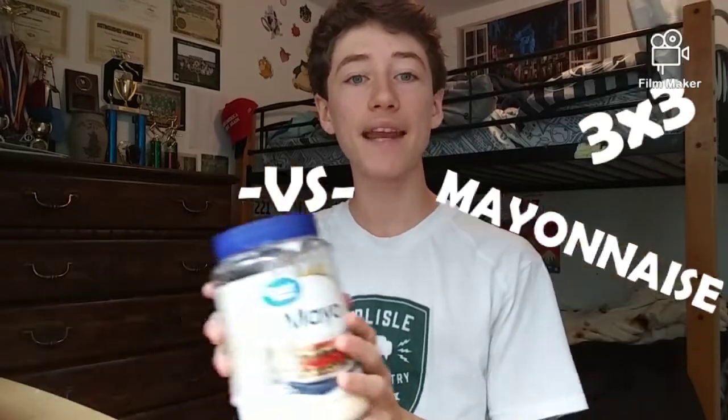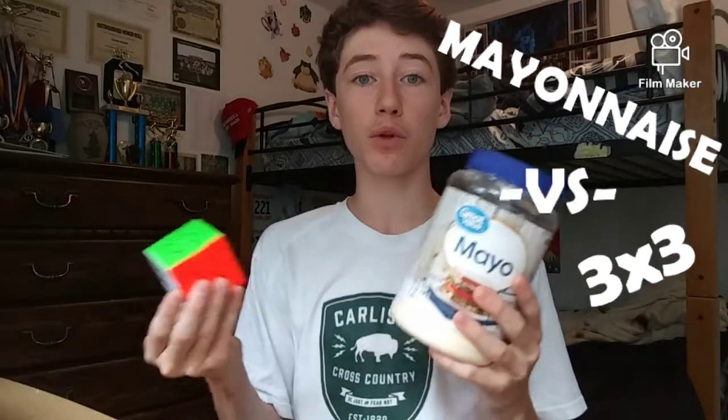Hey guys, what's up? It's Kevin. Welcome back to my channel, and this is episode 4 of Will It Lube? So in this video, I'm going to be putting mayonnaise in a 3x3 to see if it will lube or how it will affect its overall performance. Now this was a requested substance, and I'm really excited to try it, so without further ado, let's just get right into this video.